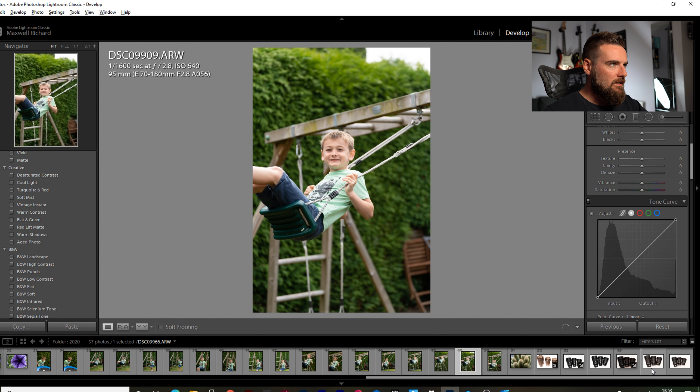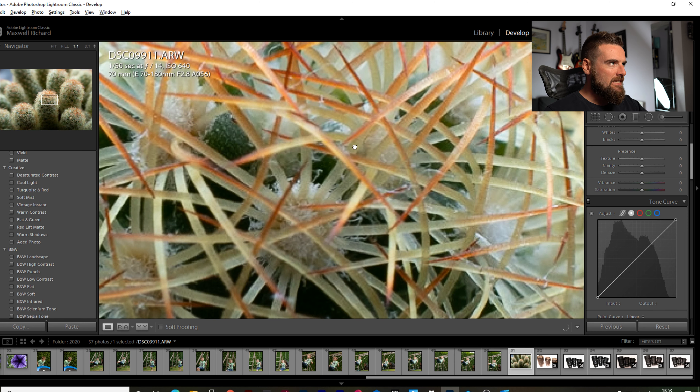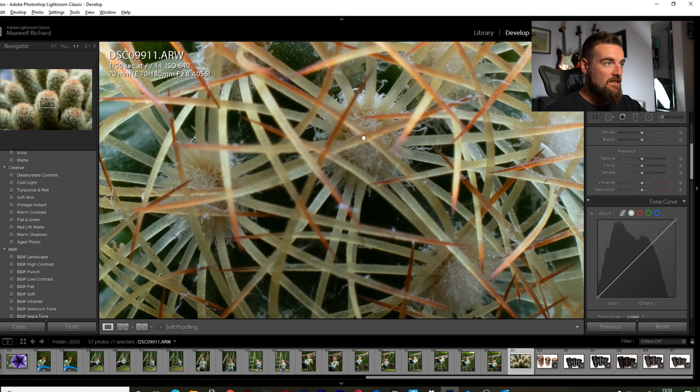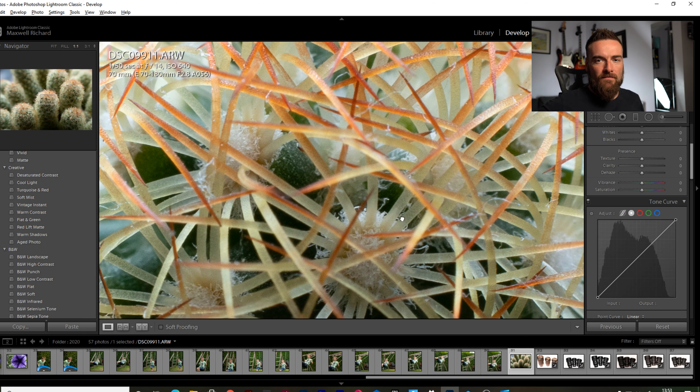Here I'm just trying out the macro capability of the lens on a cactus — you can see so much detail there. That just shows how good and versatile this lens is. It's got a really short minimum focus distance, making it useful for macro, sports, portraits, and certain landscape photography when you want to crop in and remove distractions. I'm really glad to have added this lens to my collection — it's completing the Tamron set for me.